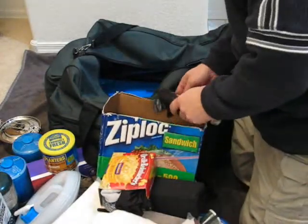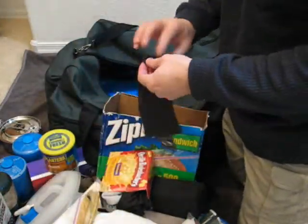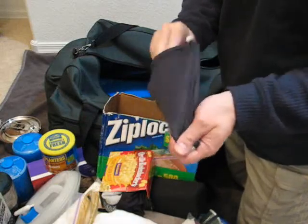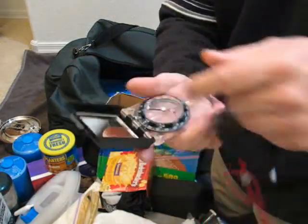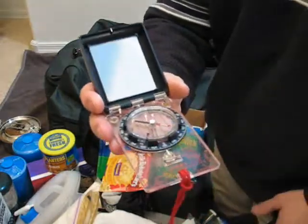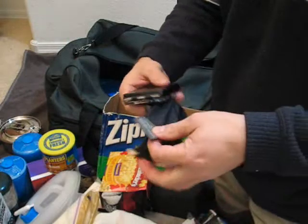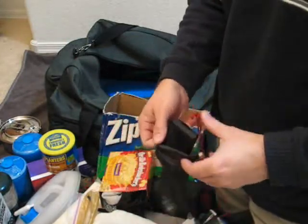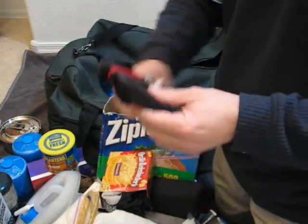I've got a spare band here for my slingshot. And I've got a rather nice compass — this is a Suunto, their old-style Ranger compass. I've got that Tritium Suunto in my EDC backpack, and this one I leave in here.